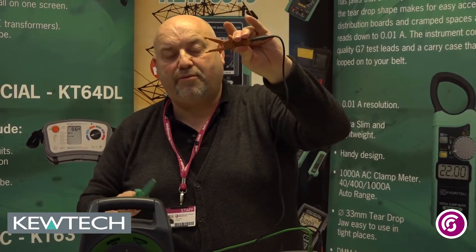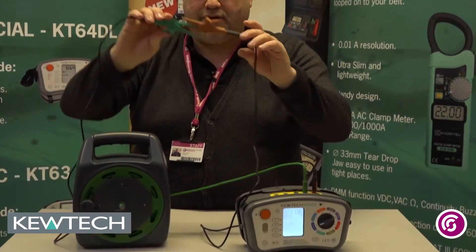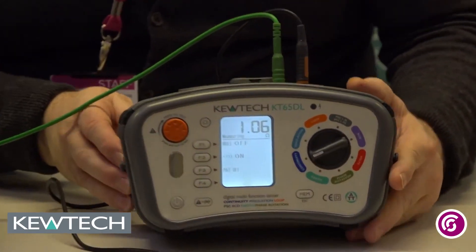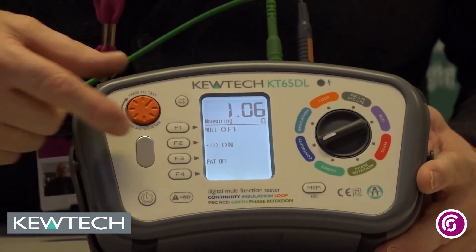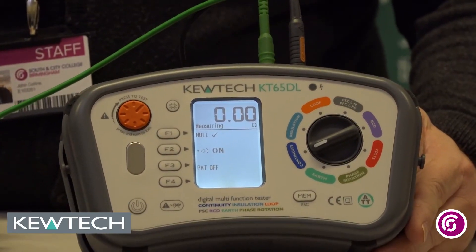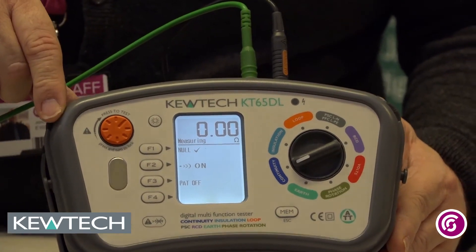So now, with my two crocodile clips — the brown probe up and the green crocodile clip down — I'll simply make a connection, put it down, wait for the value to stabilise, and all I have to do whilst it's testing is press the F1 button.